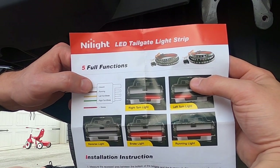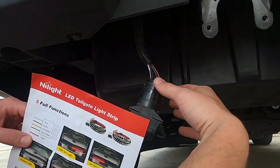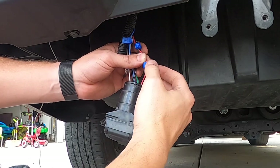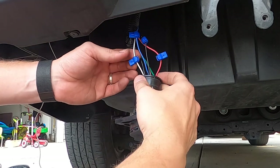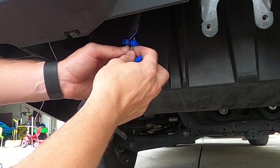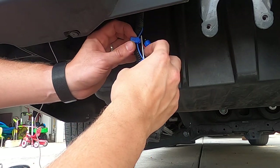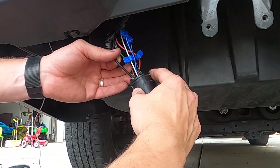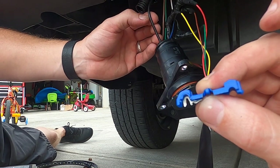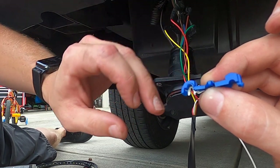The diagram tells us which cable is which — ground, running light, left turn light, right turn light, and reverse. So using this information we're going to splice in. The red wire is your right-hand turning light, the white one is your left turning light, black is your daytime running lights, the blue one is your reverse light, and the big thick black one is the ground.